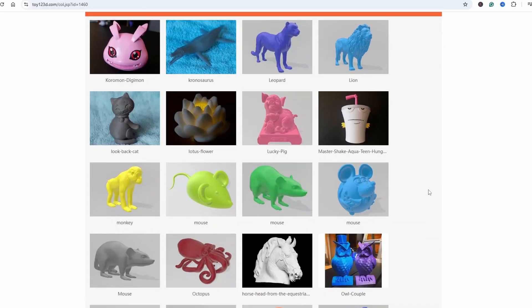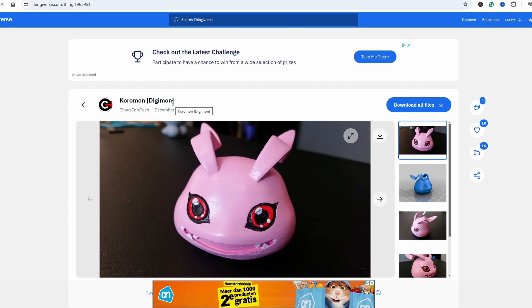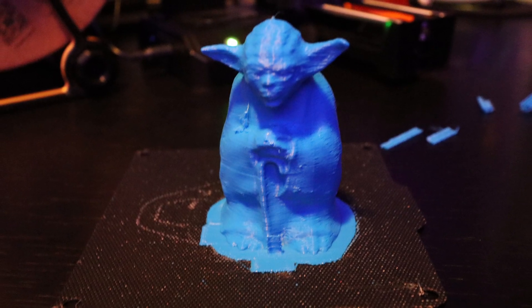There are already pre-sliced models available, so you can download them as G-code, put it on the SD card or micro SD card, insert it in the printer, and start printing. But you only see how the model looks in a picture — you don't see how it's sliced. I also noticed that when I looked through the files, there was no attribution or credits to the original designers of those models.